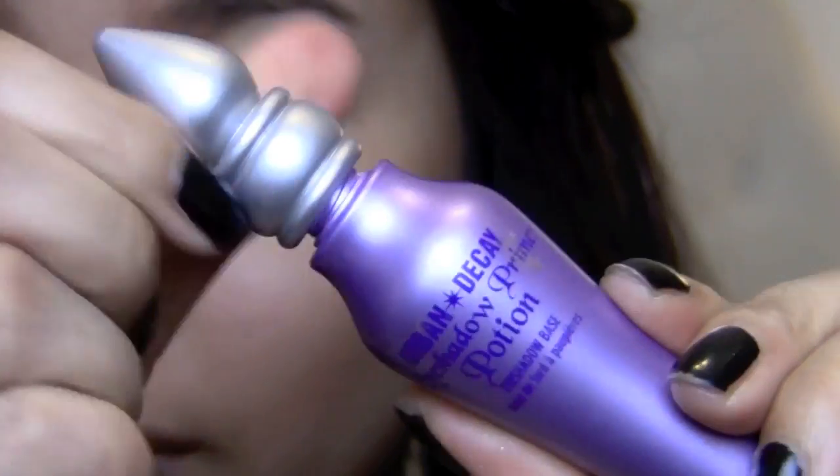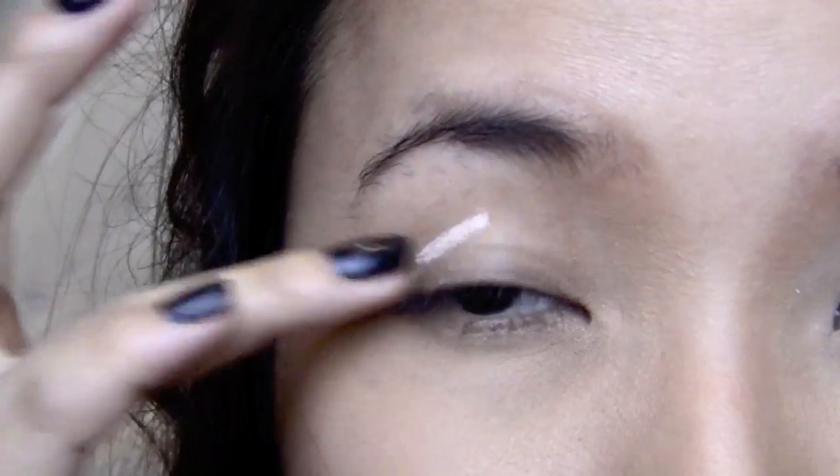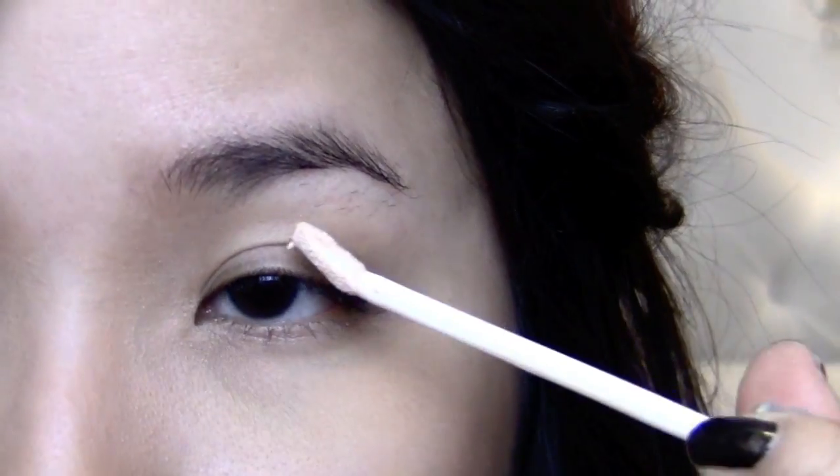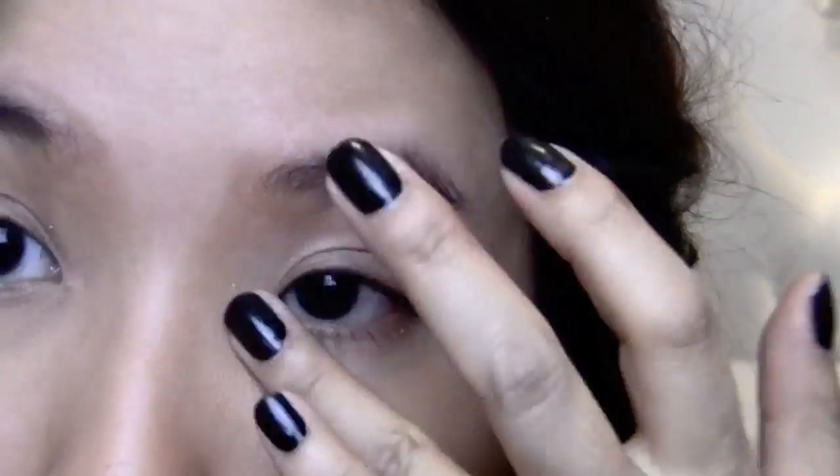Like in every other makeup tutorial video, the first thing I'm going to take is my eyeshadow primer and prime my eyelids with it. This is to keep the color pigmentation of your eyeshadows true and last all day long.